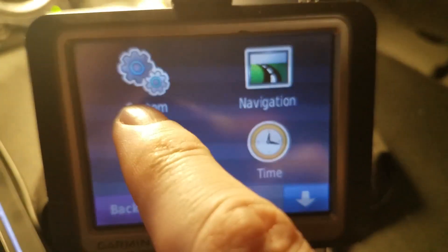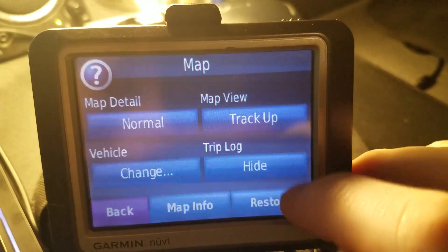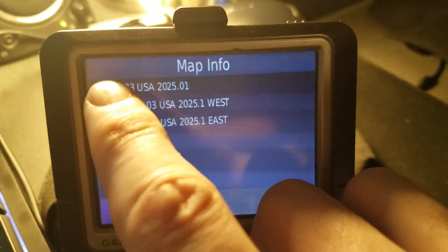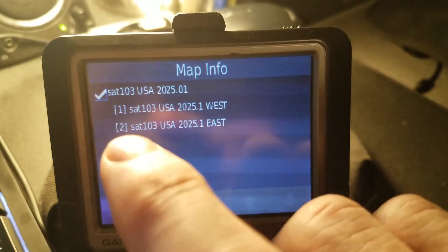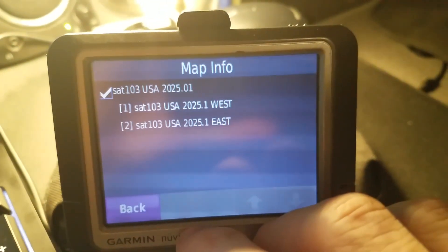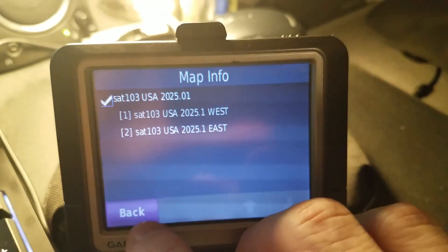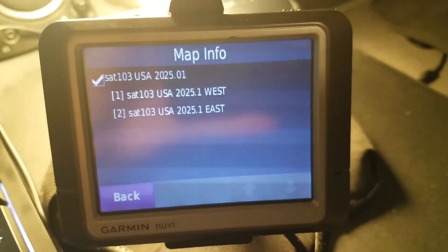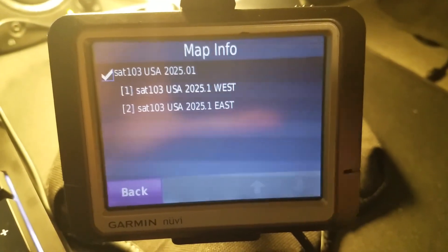Then turn the device on, go to Tools, then Settings, then Map, then Map Info. Check if you have old Garmin maps listed there — if so, uncheck those and leave the new one checked. If there's a built-in Garmin map, leave that unchecked by just tapping it.